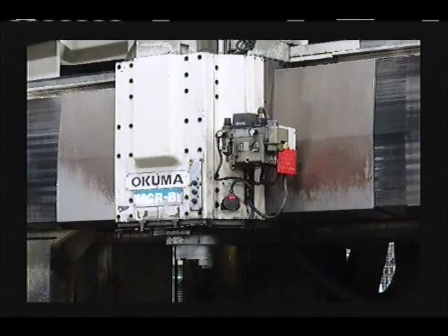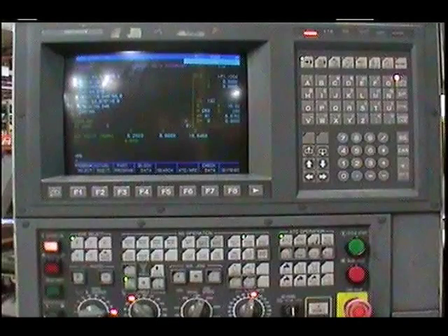In review, this is showing an overall picture of the Nakuma MCRV-2 30x50 from 1998. The machine is scheduled to be taken out of service in October of 2013 and is guaranteed to be fully functional. This is a picture of the operator's console. The OSP-7000M provides four axes of CNC control and includes many operator and software options.